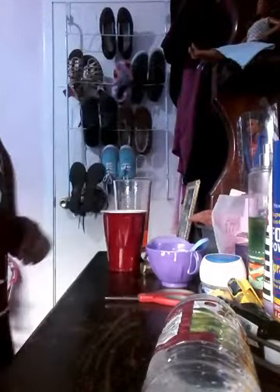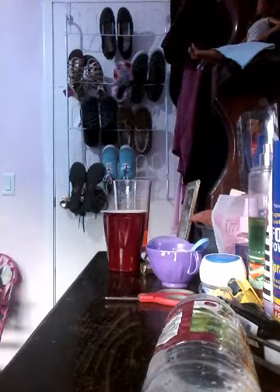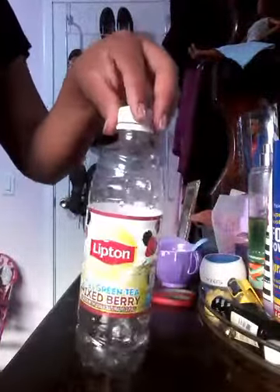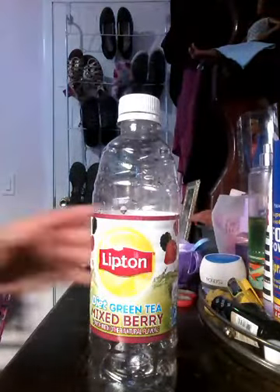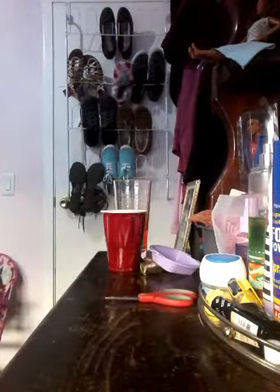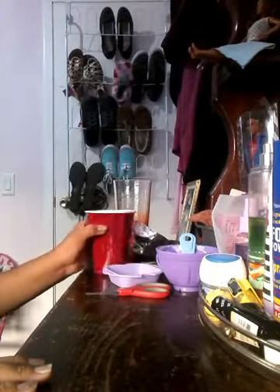Hi guys, so today I'm going to be showing you how to make strawberry milk for your reborn. You're going to need a container to keep it in, in case you make more than the bottle requires. I have an old bottle, and then you're going to need a bowl, a spoon, another type of container, scissors, and aluminum foil or anything you have that holds water.